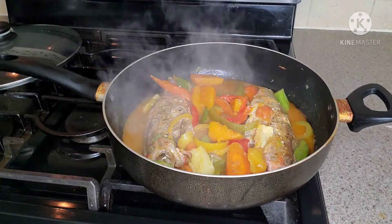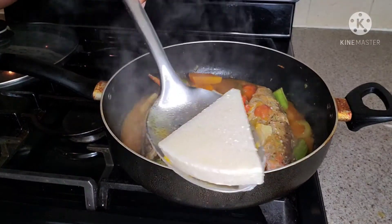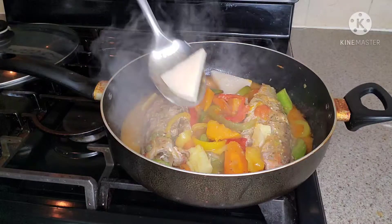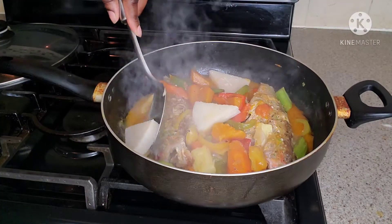Guys, at this point if you want to add some water crackers you can go ahead and do that. I had some bami that I soaked in some coconut milk, so I'm just going to add this to my steam fish.